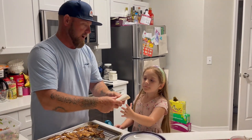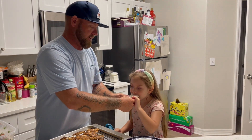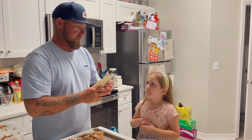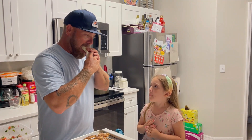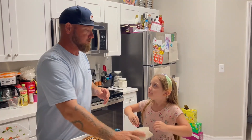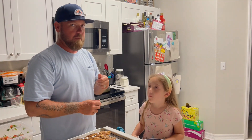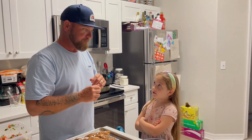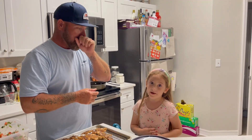All right Grace, are you ready? Take a bite — make sure you get some of the fish and some of the salsa. Chew it up. So what's the verdict? It's definitely good, it's definitely good everybody! She's not telling stories — kids don't lie. Delicious.